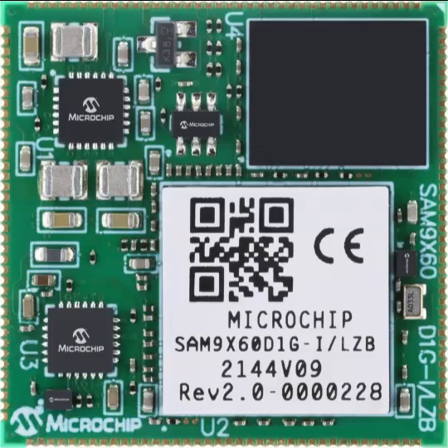A System-on-Module, in short called SOM, is a single production-ready printed circuit board. It includes processors, memory, wireless connectivity, and various interfaces extended out on the board. A System-on-Module might also have microcontrollers supporting the main processor.